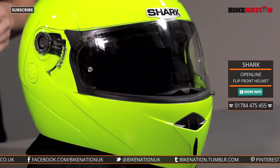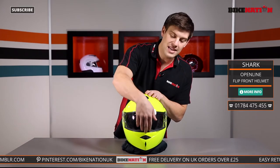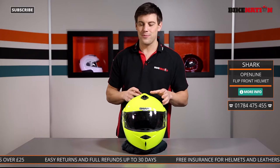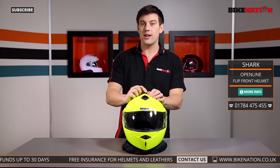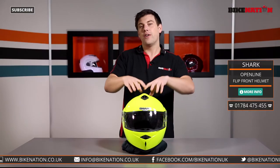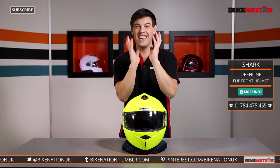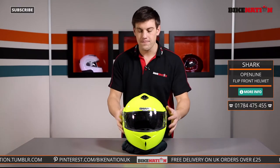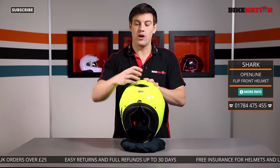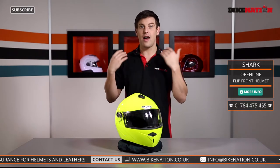Let's have a quick look at the ventilation, starting with the chin vent. A little rocker lever opens and closes it and when you open it, it directs cold air into the front of the helmet across the inside of the visor, helping to reduce fog and mist and keeping you awake when you're riding. You also have a vent on the top — another rocker lever that directs cold air inside the helmet. There's loads of internal channeling that directs all that cold air in and around your entire head. You also have two vents at the back which suck the hot air out as you ride, and there are other ventilation systems built into the lining so all the hot air can escape.